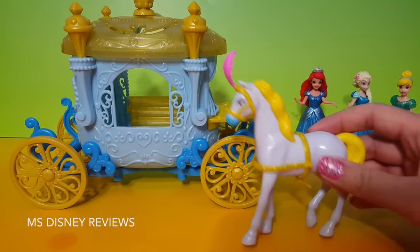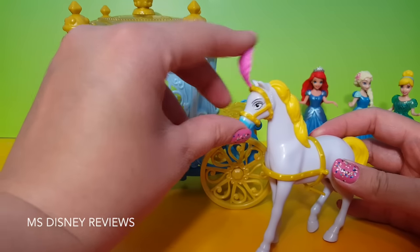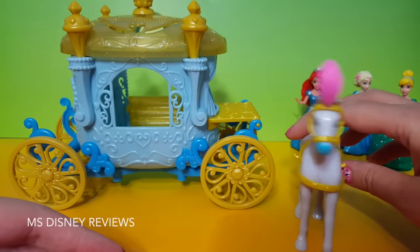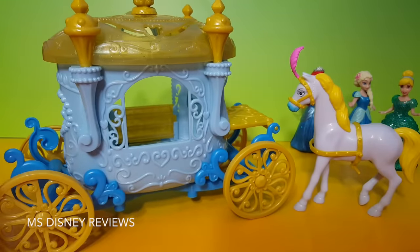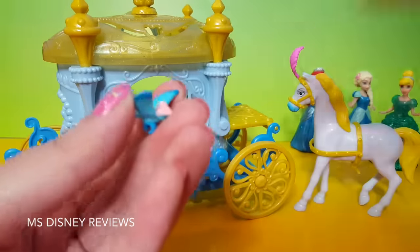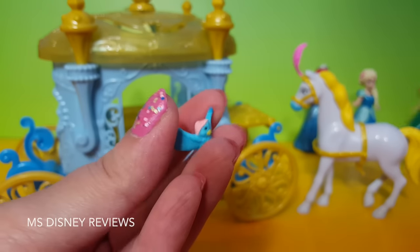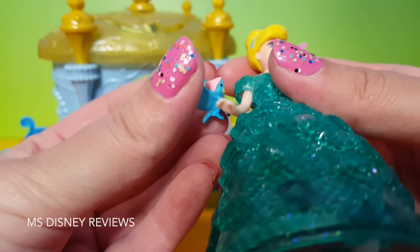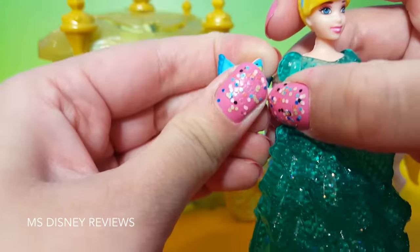Next we have this really cute horse with a pink feather on top. You can always remove these things. And here we have the wonderful carriage. But before we look at the carriage, there's a very adorable pet bird that we've got with this playset, and I believe you can fit her on Cinderella's arm. Let's see if that works.